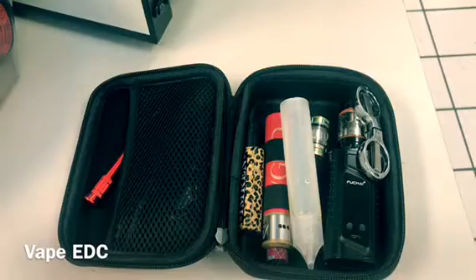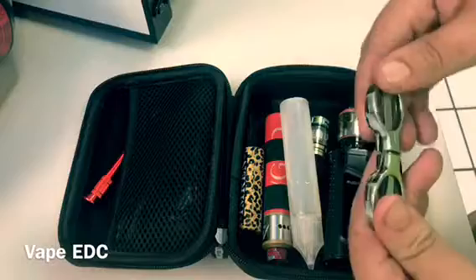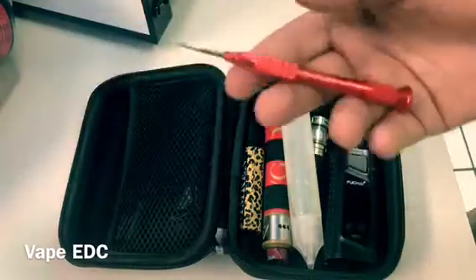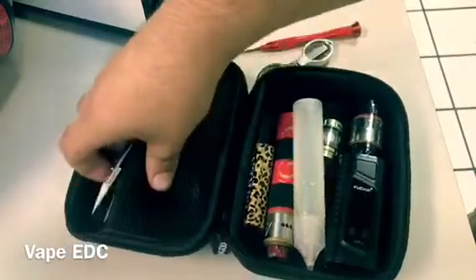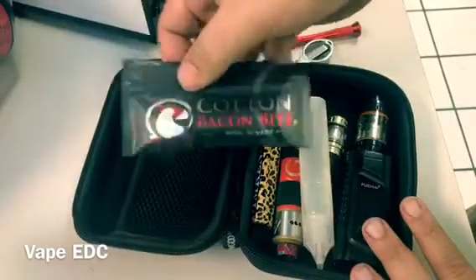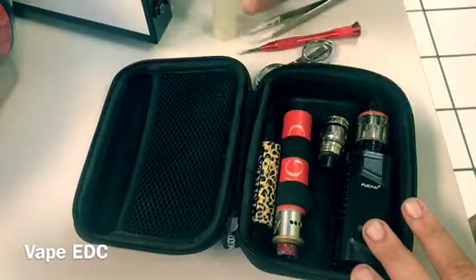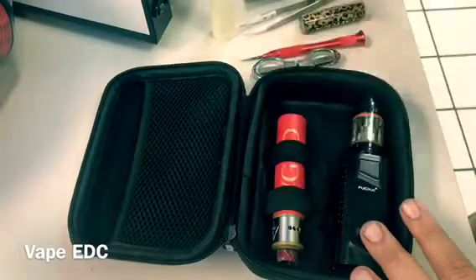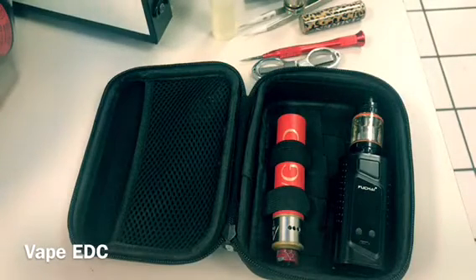So I've got scissors — these are my secondary set, just cheap plastic ones. I've got a flathead and a phillips screwdriver. I have tweezers, coils, this little pack of cotton bacon which holds a lot more cotton than you might think. I've got a Unicorn bottle of juice, an extra battery — two or three in there — and then a Baby Beast tank in here just in case I need a tank.